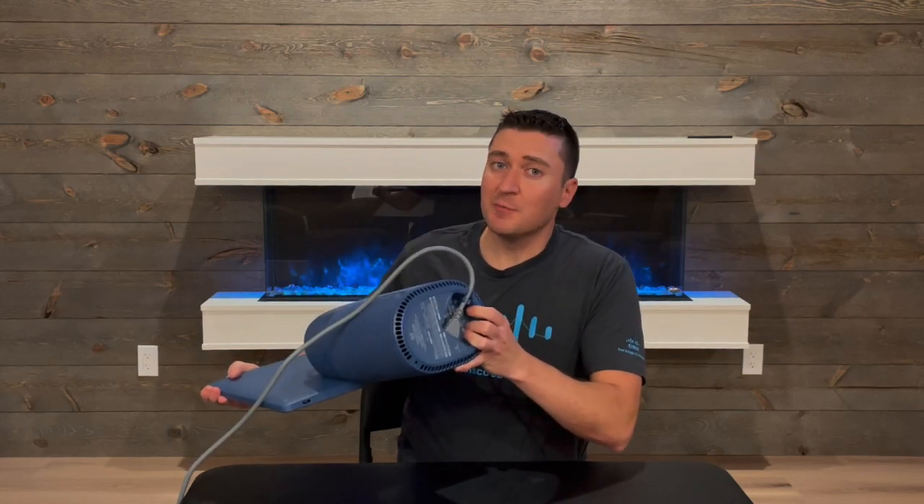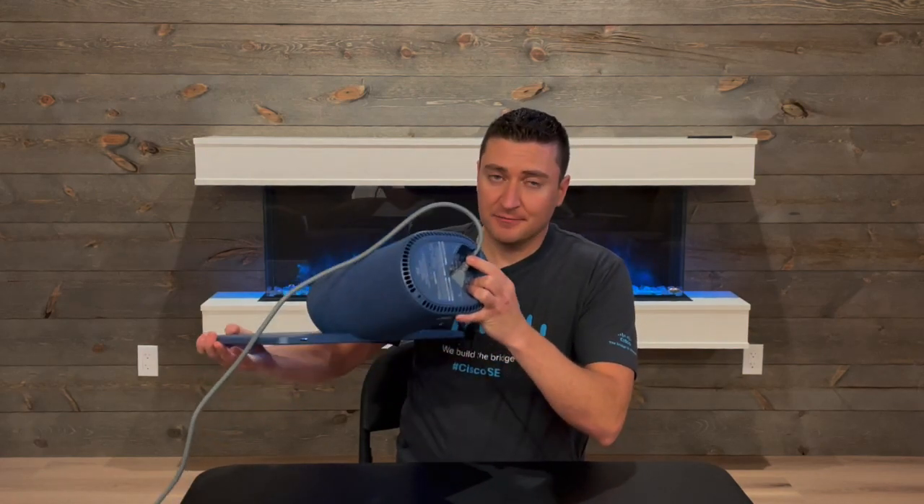All you need to get this to work is power, and there's not even a power brick for this thing — it's all integrated in. All you have is a power cord, and then we're going to let Wi-Fi take care of the rest of it.